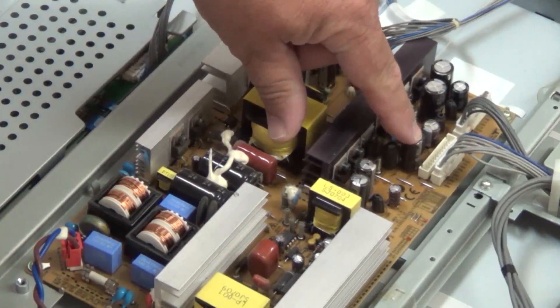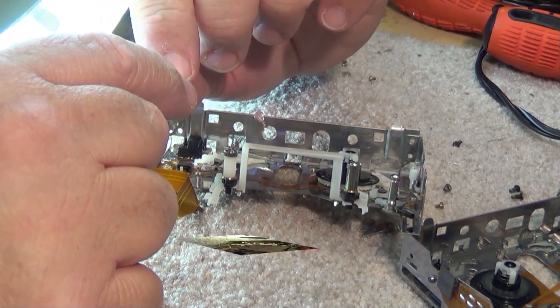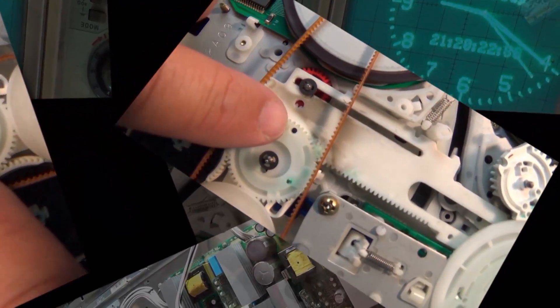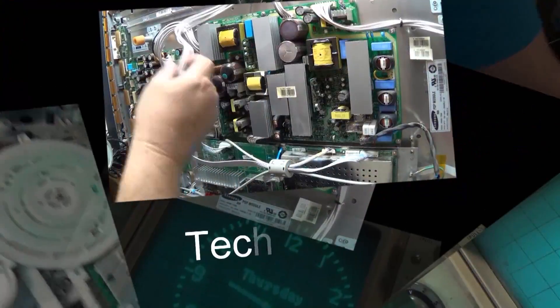I've been having some trouble with my little Fluke 12 multimeter for the last little while — that's why I've used the other one a few times. I'm going to figure out why this one's not working. It's just one of the buttons. Let's take it apart and see why it's not working and if I can get it going.